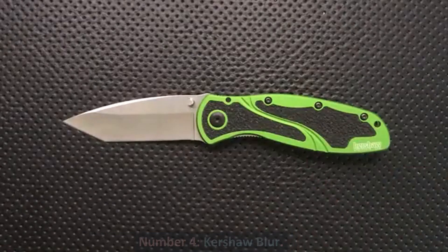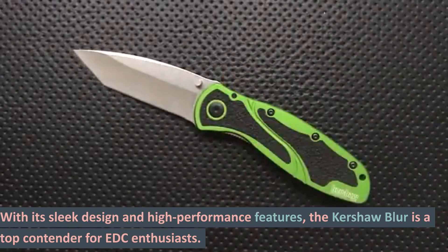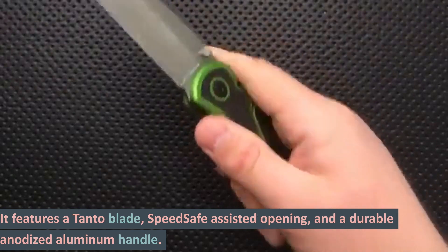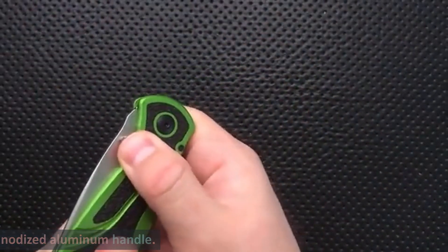Number 4: Kershaw Blur. With its sleek design and high-performance features, the Kershaw Blur is a top contender for EDC enthusiasts. It features a Tanto blade, SpeedSafe assisted opening, and a durable anodized aluminum handle.